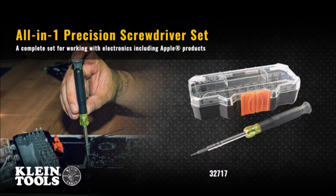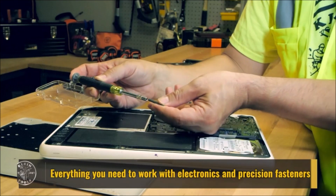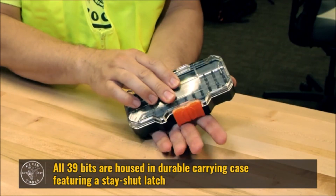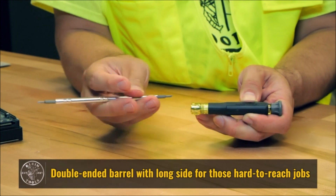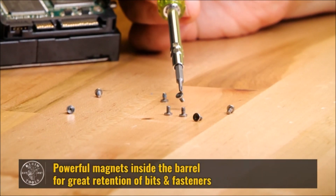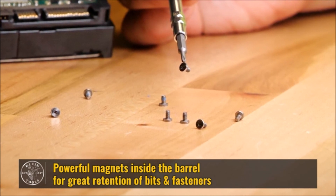Klein Tools all-in-one precision screwdriver set with compact carrying case features 39 precision bits. This set provides everything you need to work with electronics and precision fasteners, including those for Apple products such as Apple iPhone, MacBook, and Watch. The reversible barrel is standard on one side and extra long on the other for hard-to-reach jobs. Powerful magnets housed in the barrel better secure the bit, which also allows it to easily pick up and retain fasteners.